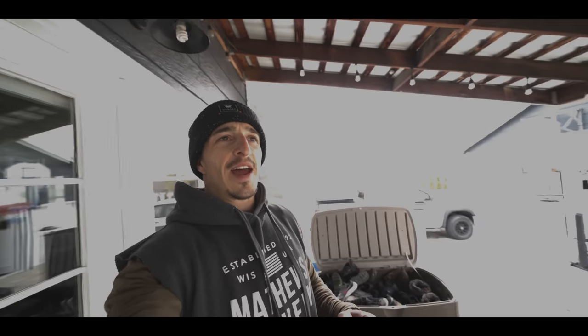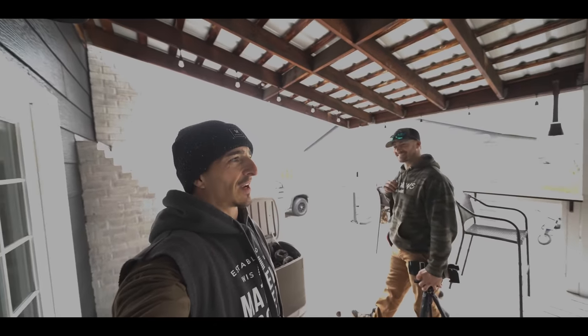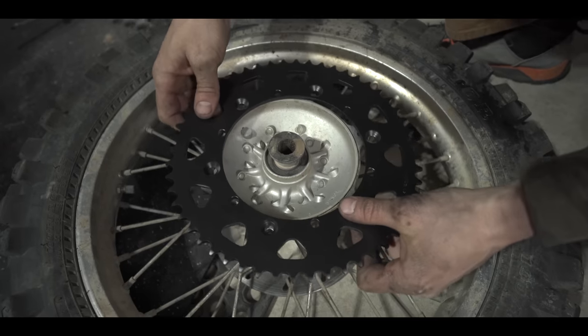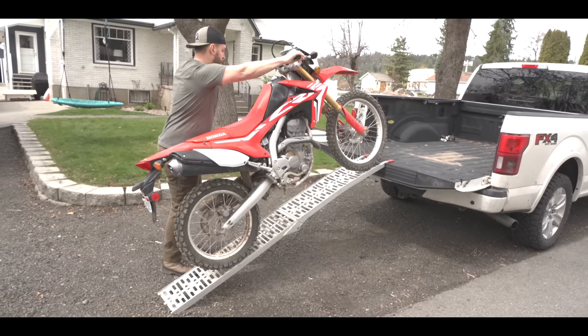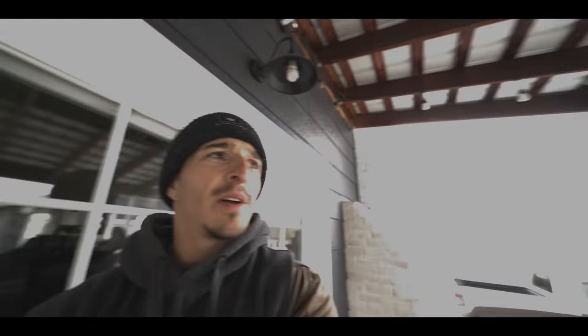I don't think Tim's ever changed the oil, air filter, spark plug, anything in his motorcycle. Tinkering with bikes today — bikes as in motorcycles. Tim is coming over.